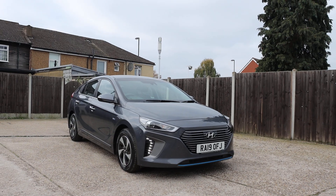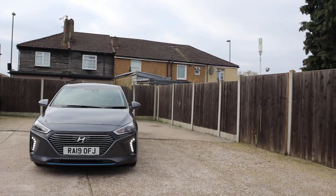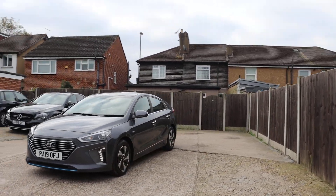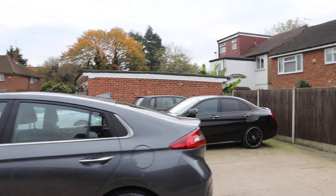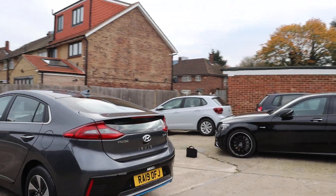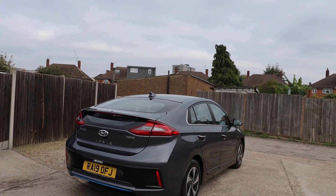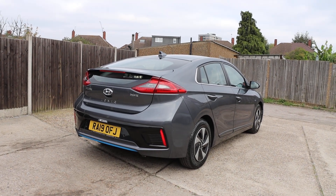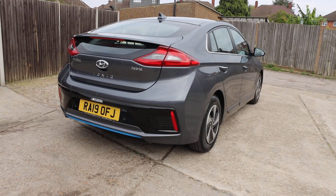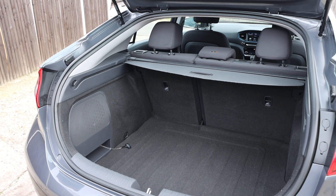Now available at McCarty Cars: Hyundai Ioniq, 19 plate, metallic gray. Comes with daytime running lights, rear parking sensors, reversing camera, and split folding rear seats.